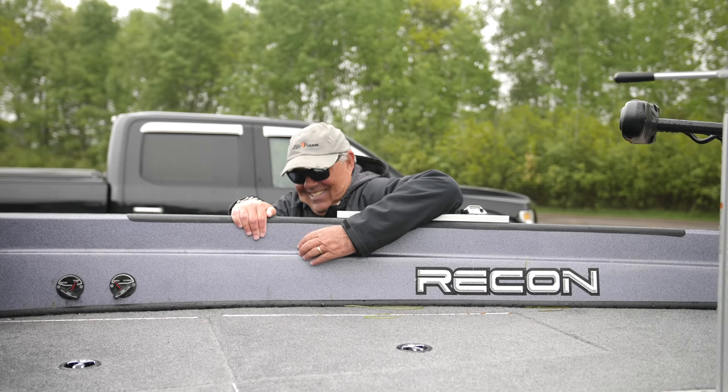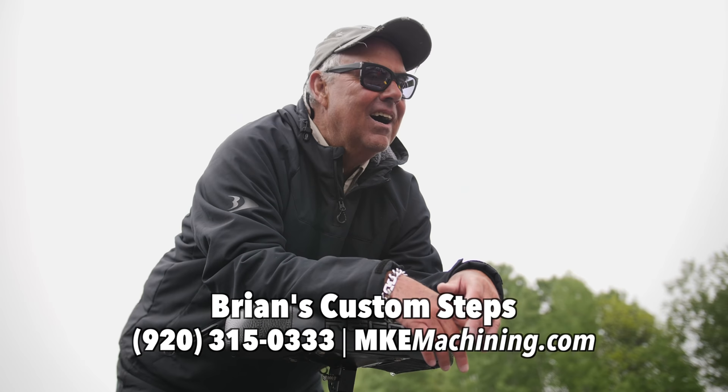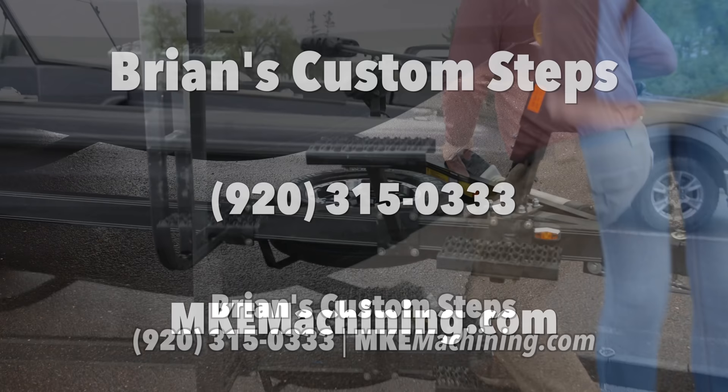Pete! I'm getting too old for this! John, you haven't heard of Brian's Custom Steps? Oh Pete, those are awesome! How can I get a set? I love these big no-slip platforms and they're made right here in Wisconsin. For more information on Brian's Custom Steps, call 920-315-0333.